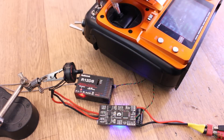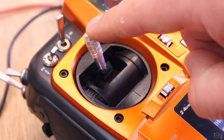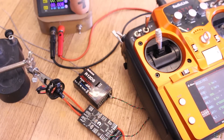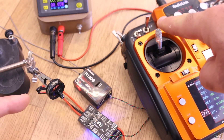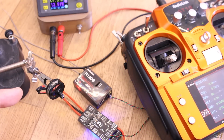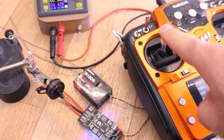If you want to define the PWM input range, put throttle to maximum before you supply the ESC. Supply the ESC and you will hear a faster beeping, which means you are in range configuration mode. Now lower throttle to the minimum value and the new range will be saved to the EEPROM of the microcontroller — you only have to do this one time.